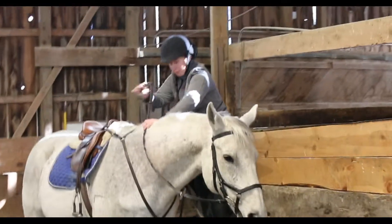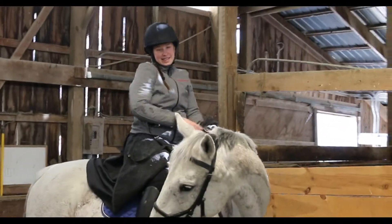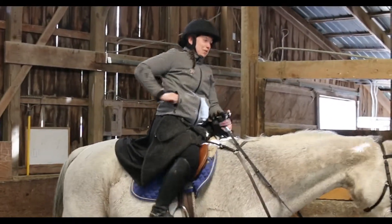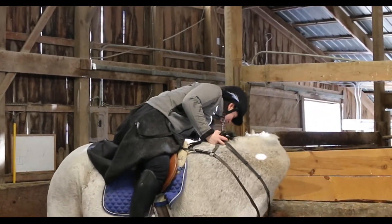Nice and snapped up so it's out of my way. Someone needs his get-on cookie though — most important thing. Horses first. There you go, bud.